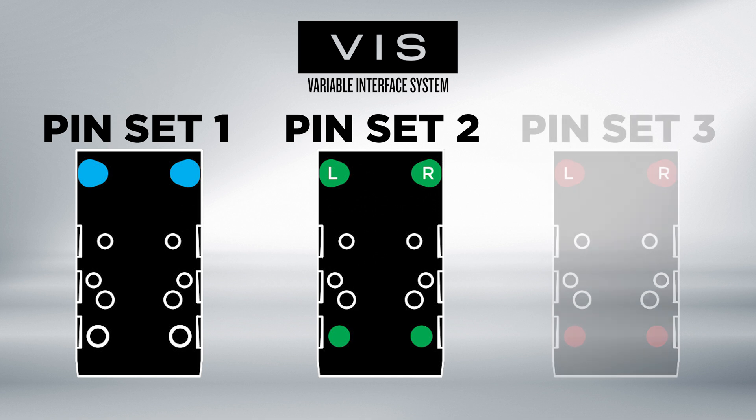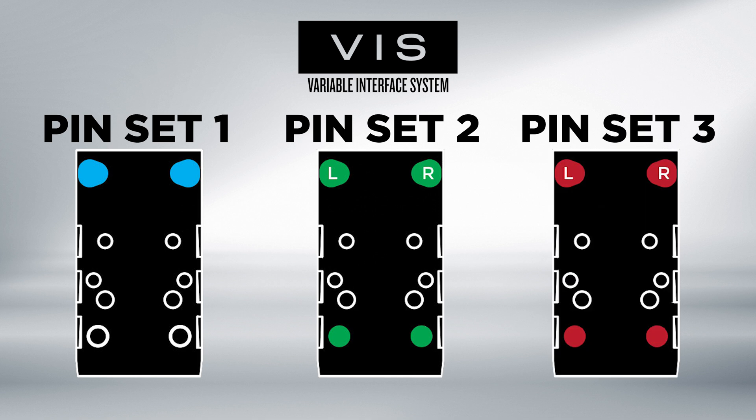Once you have correctly configured your pin set, all optics should be installed according to manufacturer specifications.